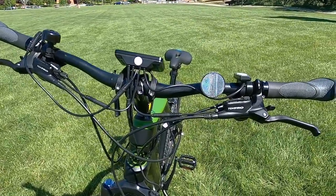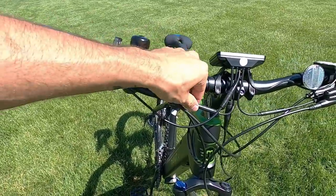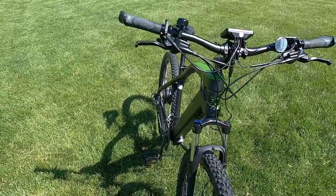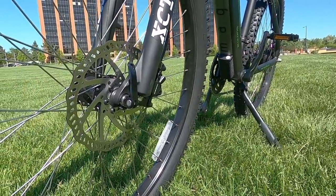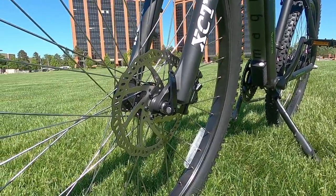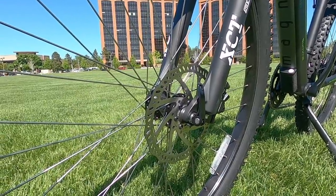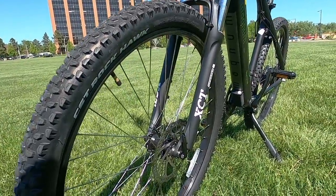The brakes are the Tektro HD E350 — e-bike specific hydraulic brakes. They have motor inhibitors, so when you squeeze the levers it cuts power to the motor immediately. They feature 180-millimeter rotors front and rear with dual-piston calipers. These are great-performing hydraulic brakes that require way less maintenance and fiddling than mechanical brakes, with plenty of stopping power. I think it's a solid fit for this bike.